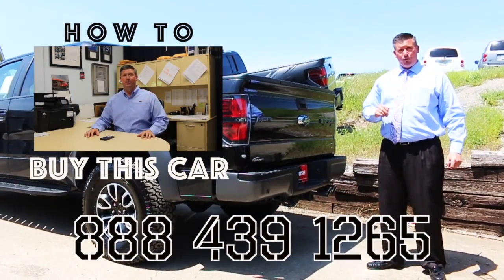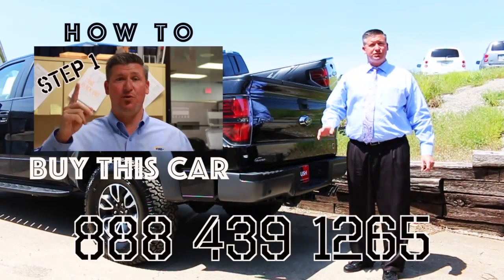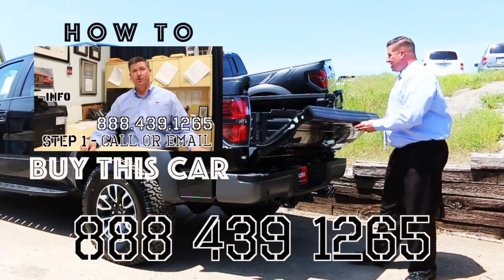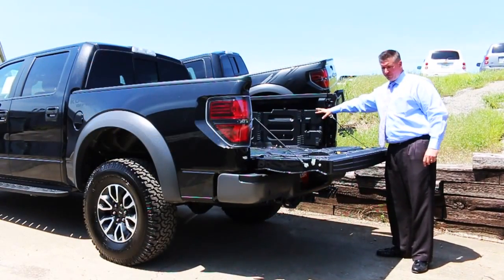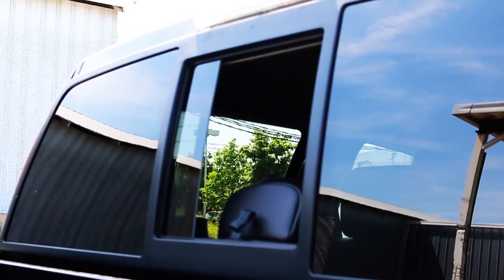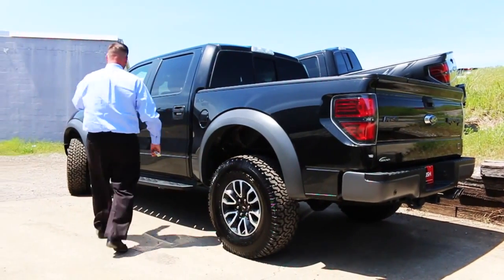If you'd like more information on this truck you can give me a call at 888-439-1265. We're in Murfreesboro, Tennessee and we do offer shipping options — click on the video to watch how easy it is to buy this truck from anywhere in the US. The back side of the truck does have the bed extender, tailgate step, and your power slide window. Let's take a look on the inside and hear how this exhaust sounds.